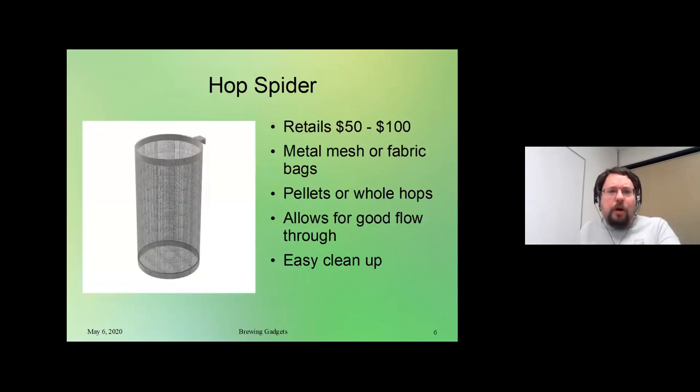First, the hop spider. Basically a hop spider is something that you stick in your brewing kettle so you can drop your hops in there, and it helps alleviate the cleanup you're going to have to do. If you were to go out and buy one, you're looking at $50 to $100. They can be metal mesh — this example actually goes in a Grainfather — or you can use fabric bags with pre-made holders that hang over the side. You can use them for pellets or whole hops, and they allow for good flow through as you're brewing.